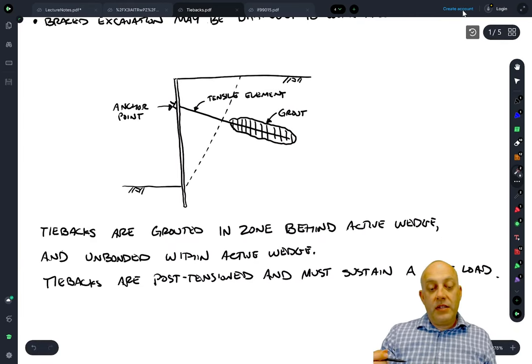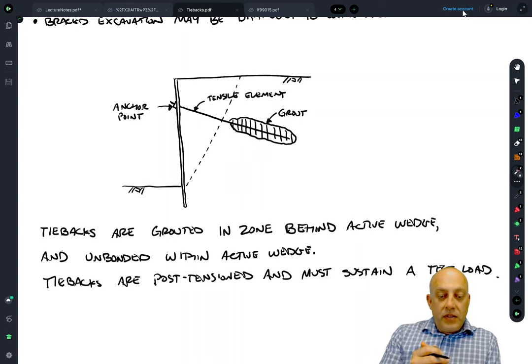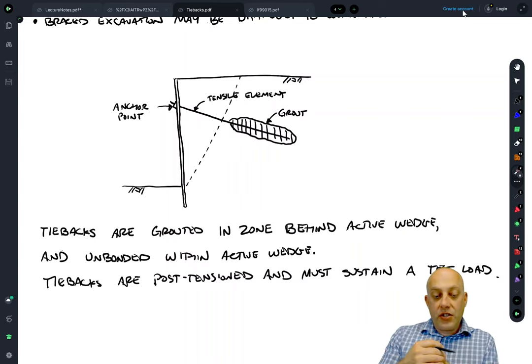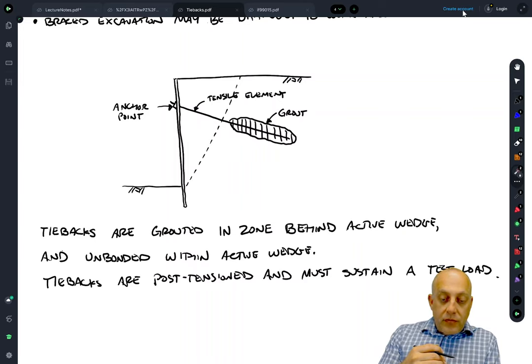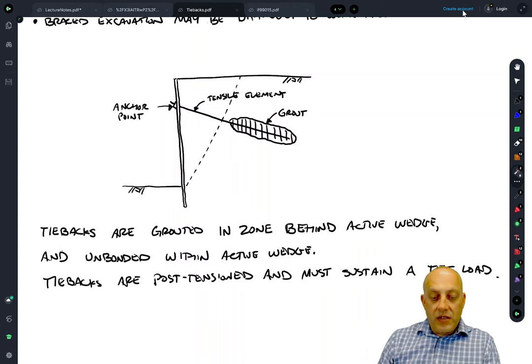Tiebacks are post-tensioned, so every single tieback is load tested. When we install the tiebacks we tension them to a test load that's actually higher than the design load, often by 50 percent. So we know for sure that the tieback can carry the required load at least at the time of the test. They're pretty reliable in that regard — if they're going to break or pull out, that's going to happen during the test and not later on.